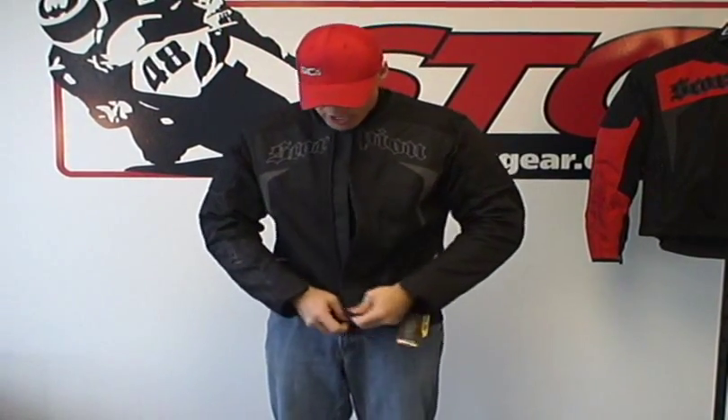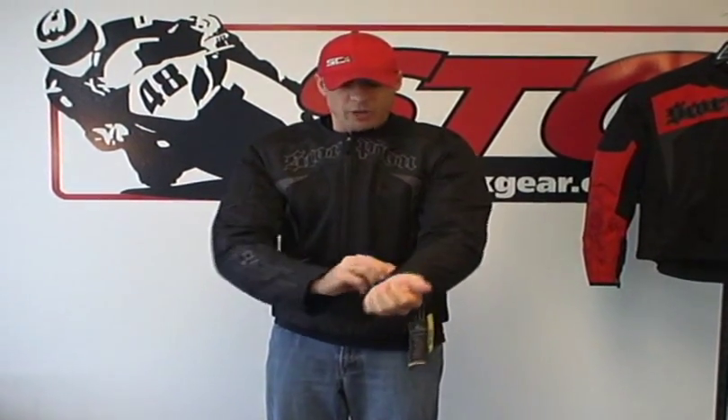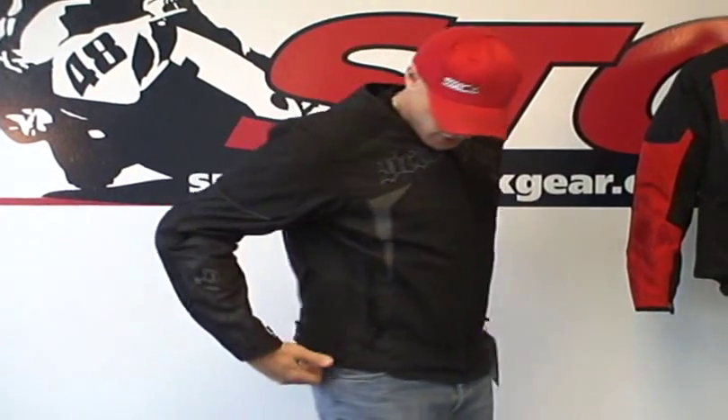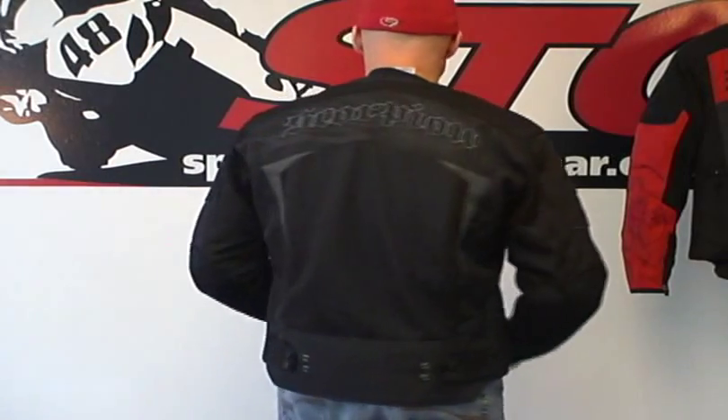This is just a mesh jacket now. You can see it's a little bit bigger on me than it was before. I think I would probably tighten up the waist adjusters, but that's about it. It still looks good, still feels good, still comfortable.